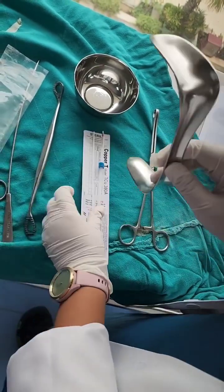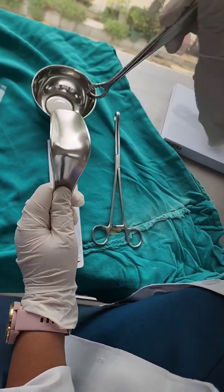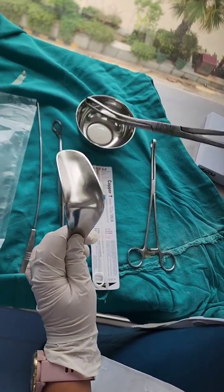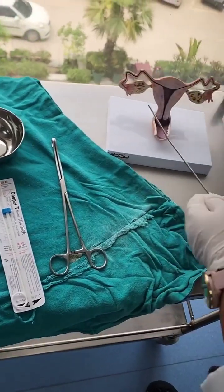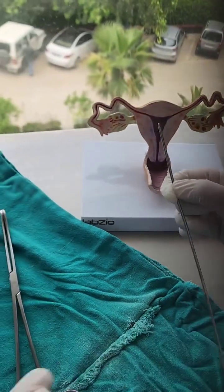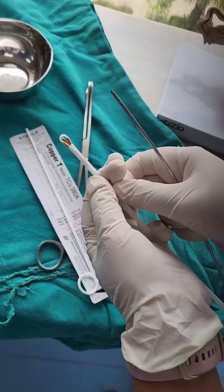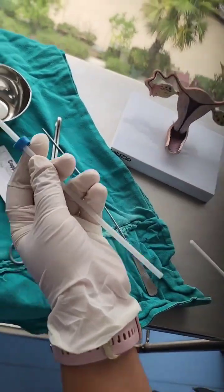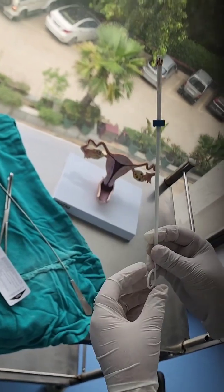We put in the speculum, retract the anterior vaginal wall, visualize the cervix, and hold the anterior lip of the cervix with a Valsellum or a tenaculum. We then insert the uterine sound and measure the uterocervical length. The same measurement is then adjusted on the blue marker of the inserter to set the uterocervical length. We then introduce the plunger inside the inserter and we are now ready to insert the loaded copper T.